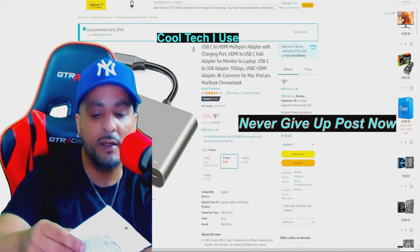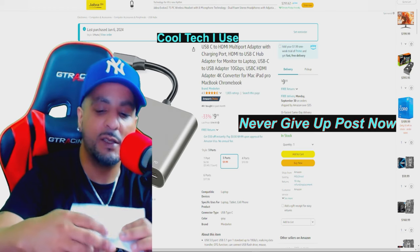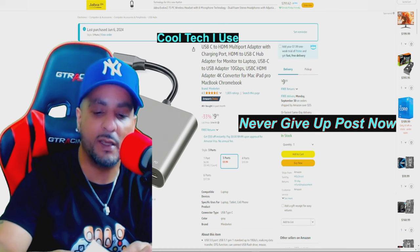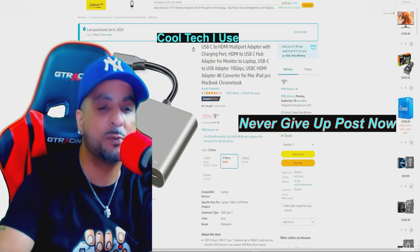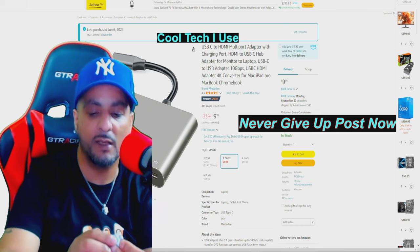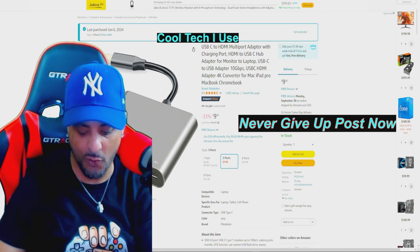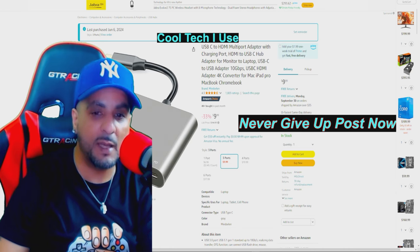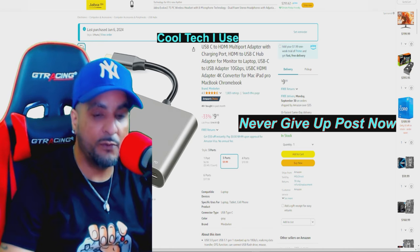When you buy this adapter, it comes with a little gift inside - it converts any regular USB into USB-C, which is cool that they included that for 10 bucks. It's still on sale at 33% off.